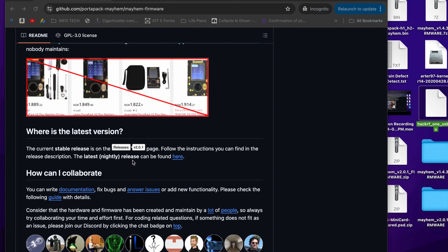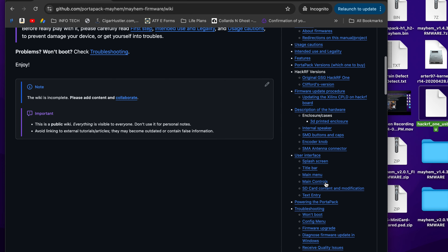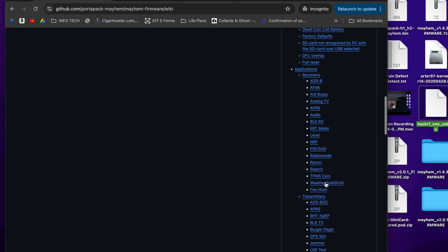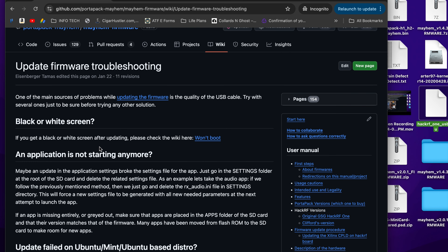The latest release is version 2.0.1. You can download it there or go to the nightly releases. Documentation is at the bottom. Going in, you can look at every feature the PortaPack HackRF One offers. The troubleshooting section covers won't boot, config menu, firmware upgrade, Windows, and more.